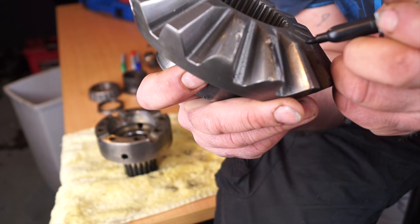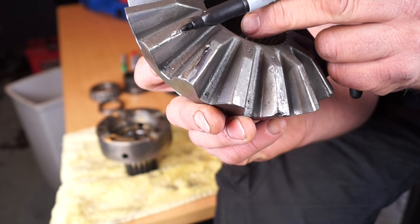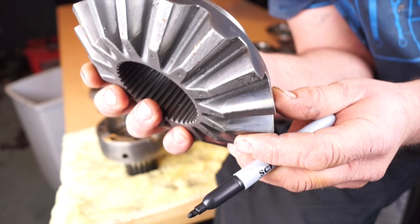Something that you should notice when you're checking gears over is damage. This has had damage from a broken half shaft and some of the shrapnel that came out of it — you can see that quite clearly. For longevity, this gear would be discarded.